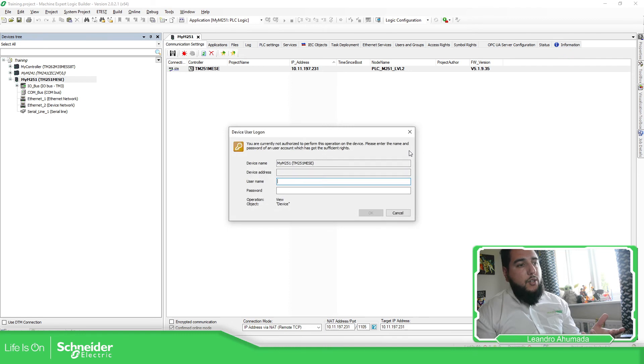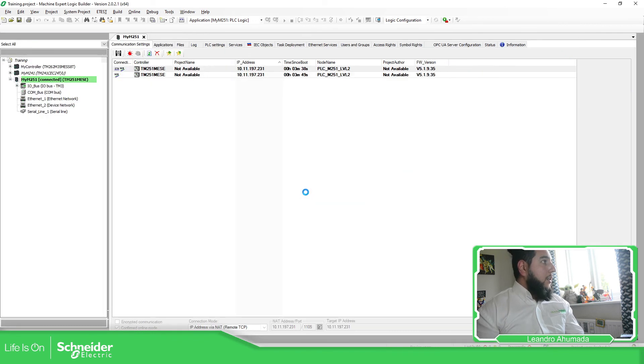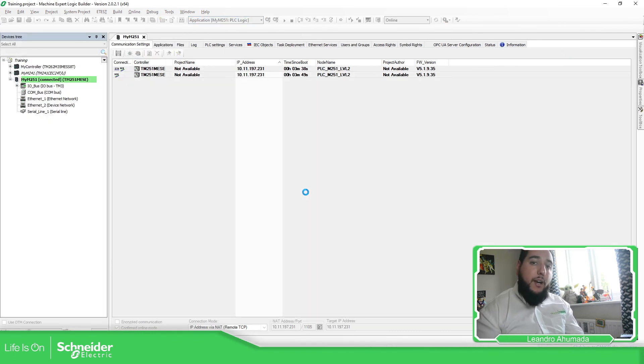We should be able to download the application to the controller. Note that if your application has a different Ethernet configuration, the controller may disconnect after the download. A good solution is to use the post-configuration file in the controller assistant to set the IP address you want, ensuring it stays in the same network.